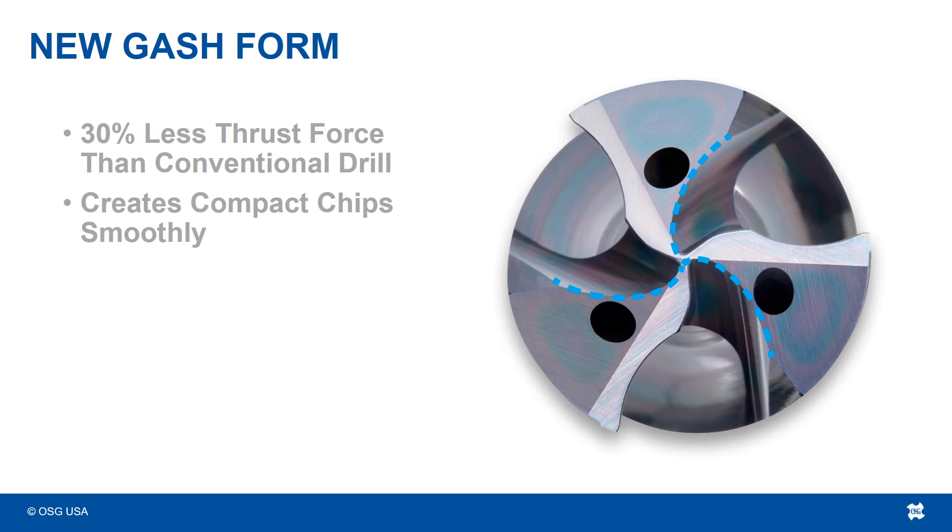Beyond chip evacuation, what about thrust force? It is widely accepted that 3-flute drills produce more thrust force than their 2-flute counterparts. In some cases, this has rendered 3-flute drills not viable for situations where part holding is weak, work pieces are thin, tool holding isn't tight enough, or power in the machine is limited. By decreasing the thrust force produced from this drill, OSG has opened up the viability of 3-flute drills to customers in those situations.